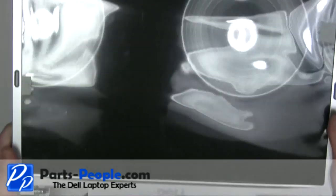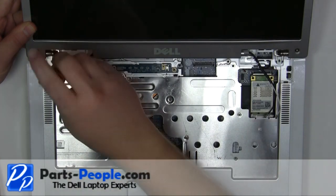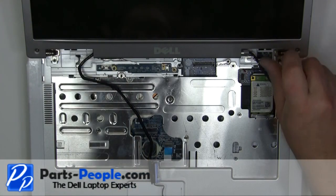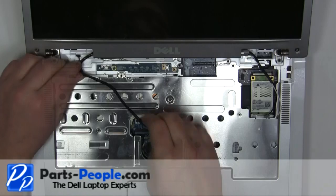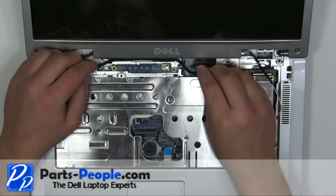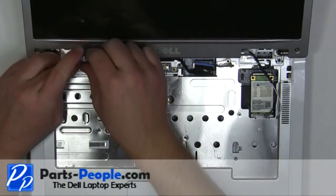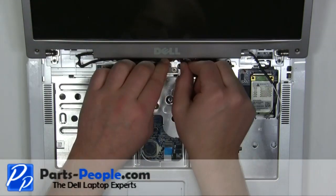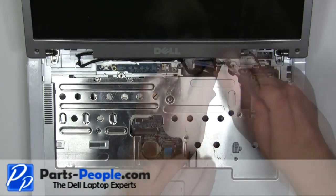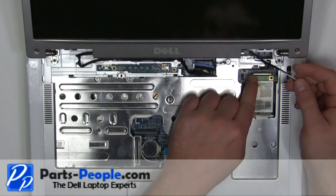Place the display onto the laptop. Replace the two hinge screws. Re-route and plug in the LCD cable. Re-route and plug in the antenna cables.